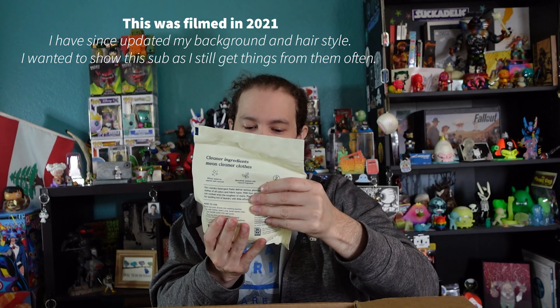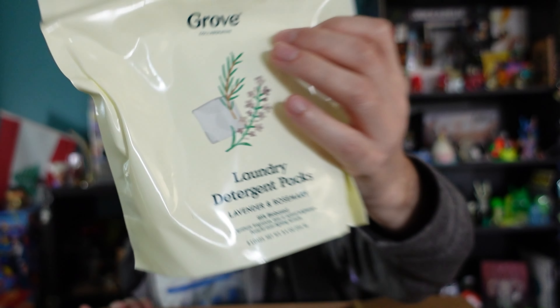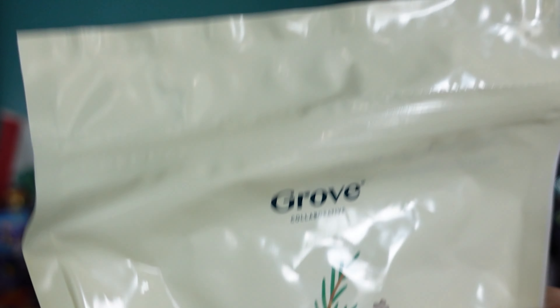We have laundry detergent sheets — similar concept to the dishwasher pouches. You can use up to two packs if you really need to. It doesn't have a lot of harsh chemicals, it's made with some recycled plastic, so it's a little more eco-friendly and sustainable. It's lavender and rosemary scented, which I love — a very fresh scent.